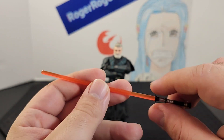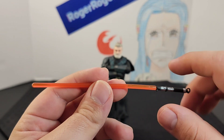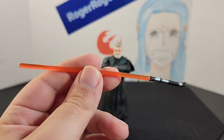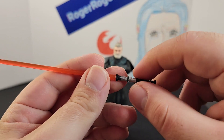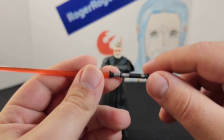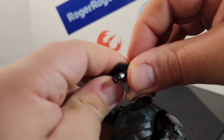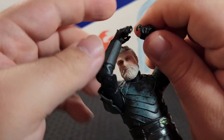Let's take a look at the lightsaber — it looks amazing. If I'm not mistaken, this is that orange-reddish blade that we've seen in the show, which is really cool that they added. The hilt is really cool — it's mostly black but has some silver near the emitter and the pommel. It looks really epic.